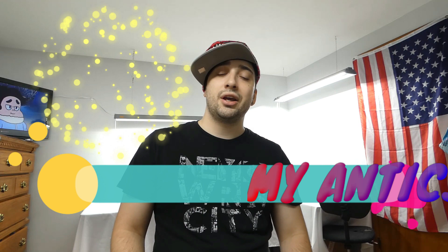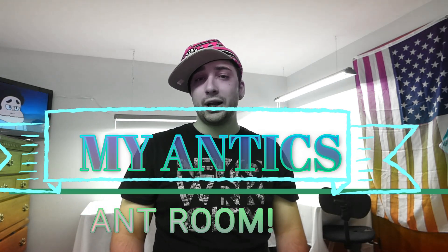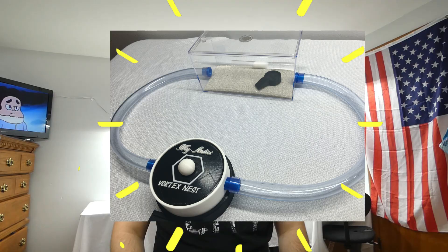Hello my friends. Thanks for tuning in to this week's episode of MyAntics. Today we have a very special video — the first video showing our MyAntics ant room. We have a lot to do to this room in the months to come, but for now we'll be moving in our first official MyAntics colony into our MyAntics vortex nest with Outworld.